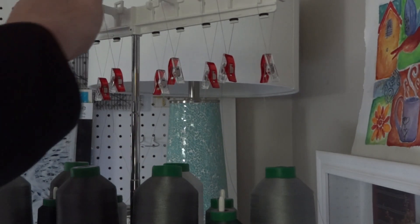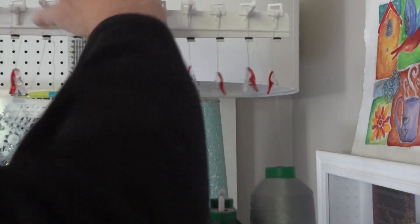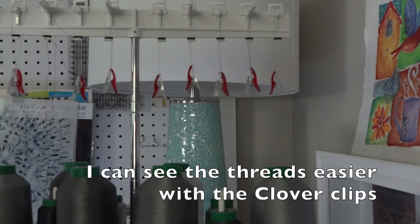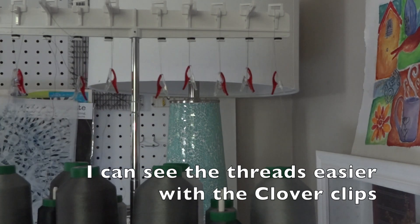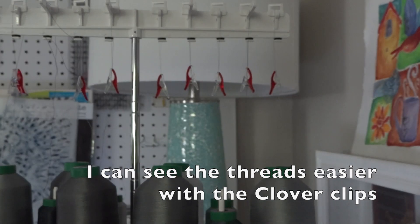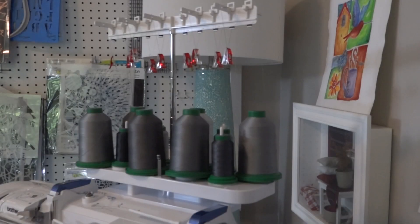Let me show you how you can keep your threads out of the way. When you finish stitching, just take it up here and make it go around there, and then I do make sure to clip it off so it doesn't get tangled with another thread. It keeps each thread out of the way of the other so it doesn't accidentally get pulled into the machine when I'm using a different color.